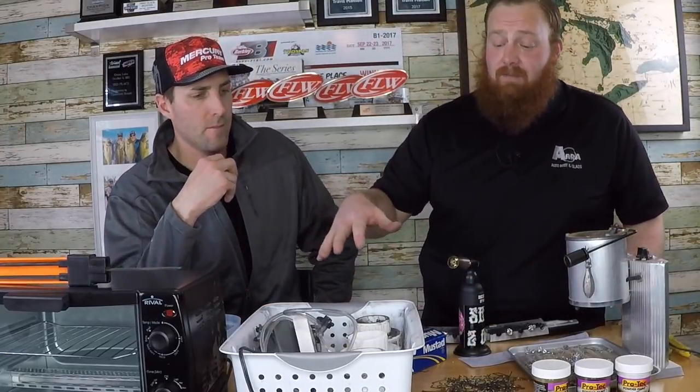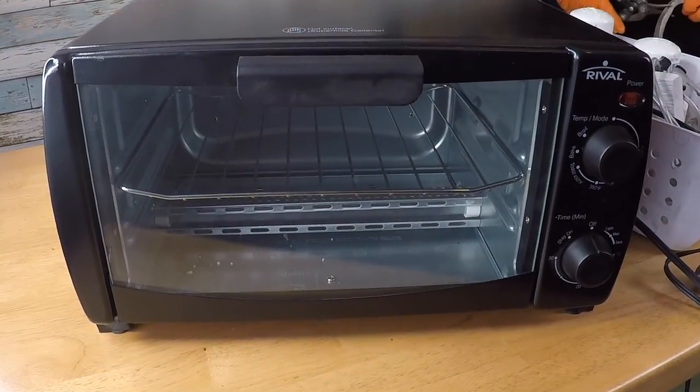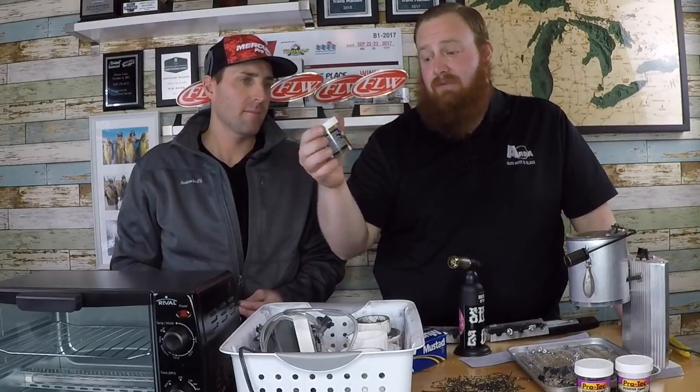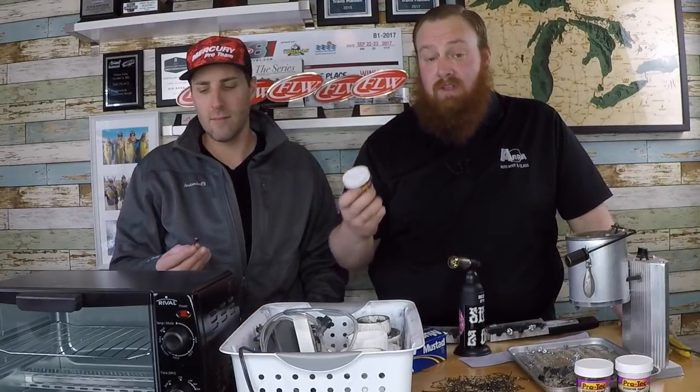You'll notice on the table we also have a toaster oven — we're not making toast. After you powder paint your jigs there's a final option to bake the paint, which makes it rock solid and super hard. This is especially recommended for those who flip jigs up into rocks — football heads, shaky heads, arky jigs. This toaster oven came brand new from Walmart for $19.99. You bake at 350°F for 20 minutes, following the instructions on your Pro-Tec paint or whatever powder paint you use, and once they cool it is rock hard.